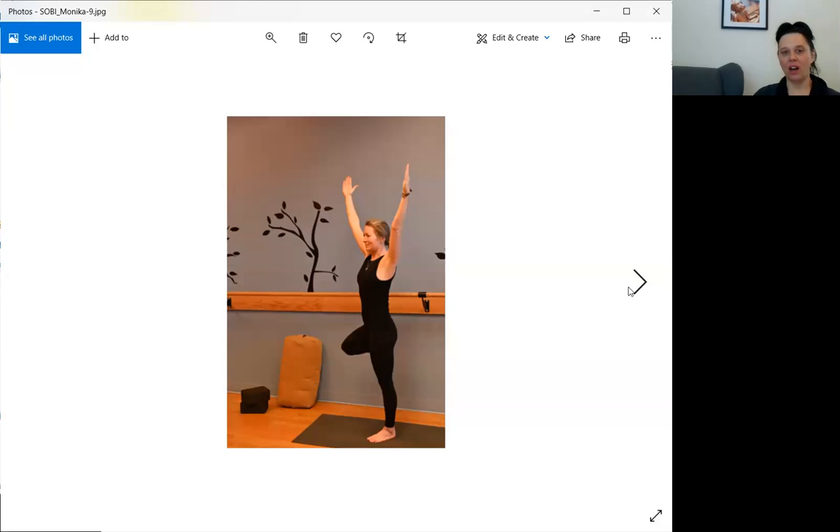Another angle of tree pose — just to remind you of what's going on in the backside. Definitely firing up the glutes and the back of the legs — not as much on the upper body until the arms rise.